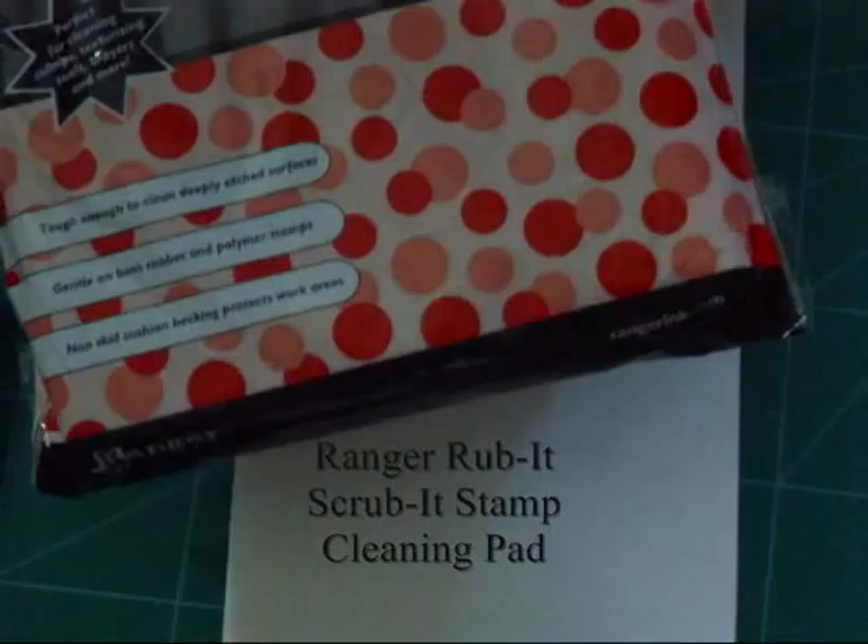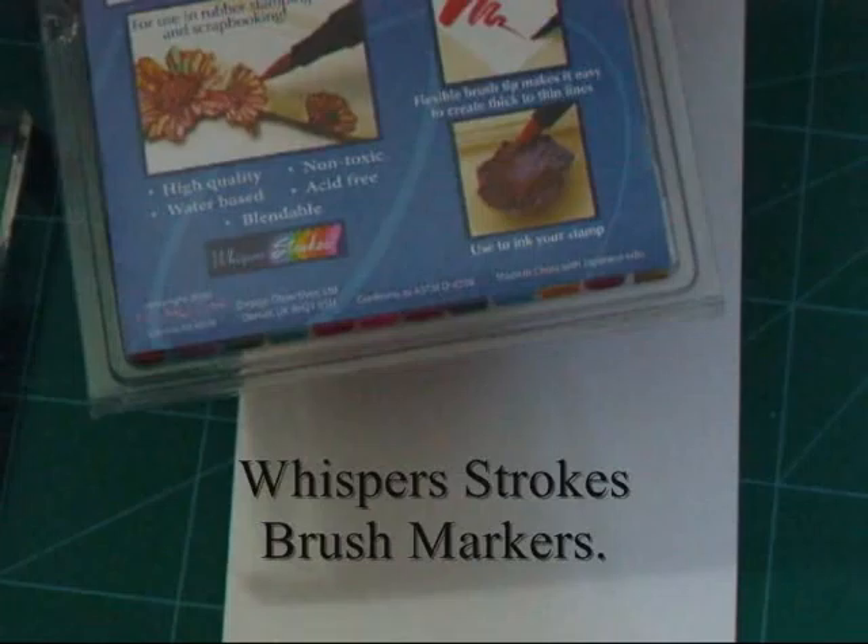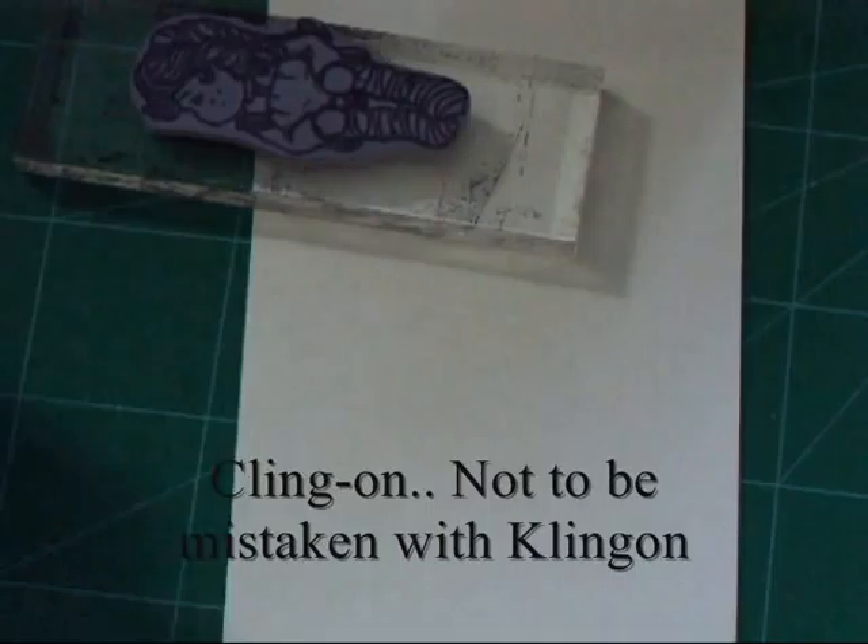I've got the Aquatone watercolour pencils, which I rarely use but I really like the little watercolour brush that you get with them — that's my favourite tool for doing watercolours. I've got my Rub It Scrub It Stamp Cleaning Pad, which is brilliant for getting into all those little details to clean all the ink out of your stamp so you don't lose anything. And lastly, I've got my Jaw Tip Brush Markers, which we're going to use for watercolouring but you can also use these for inking straight to your stamp.